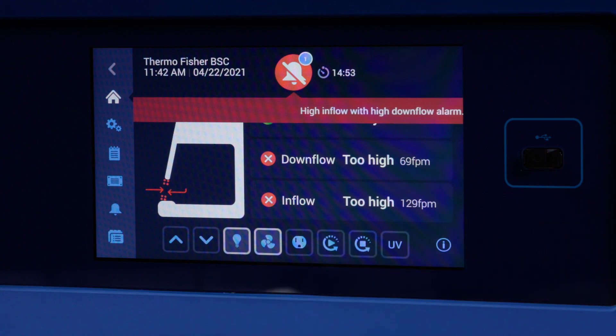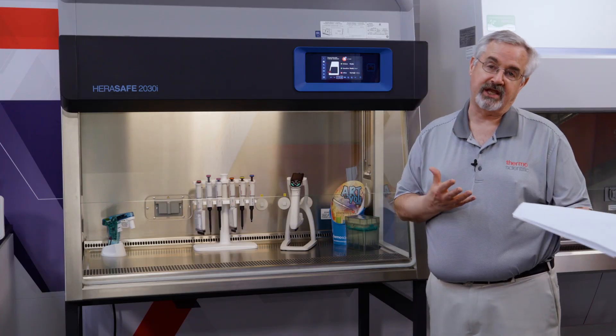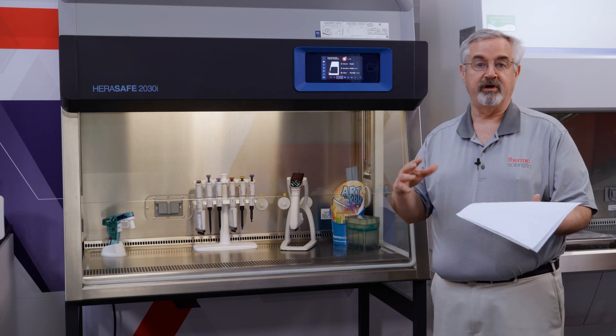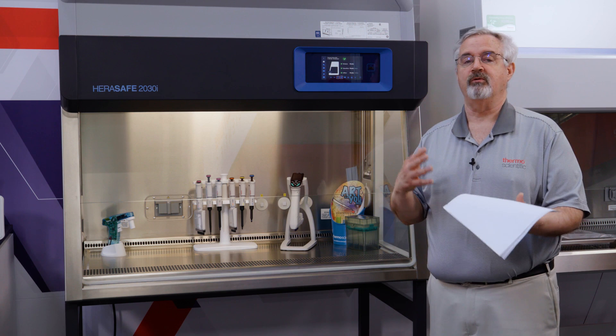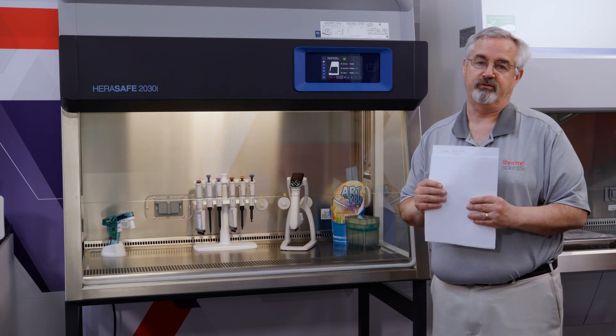We see it also represented in this icon here, showing that the air barrier is compromised. The user needs to think about whether there are hazardous materials that should perhaps be contained before they can escape from the cabinet, or whether there's a product or work at a point of particular vulnerability where they may want to protect from particles coming in from the room environment through the front opening.